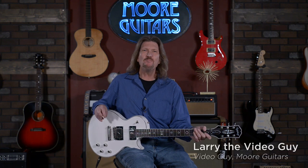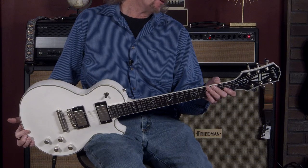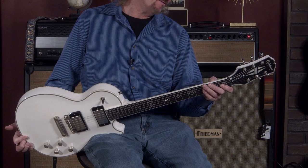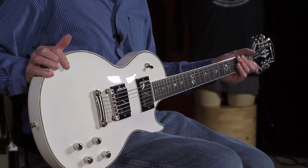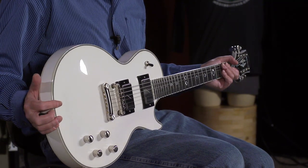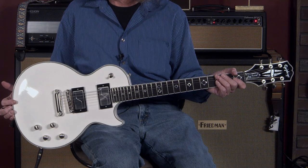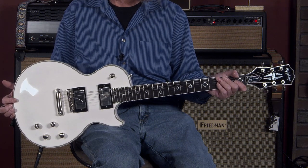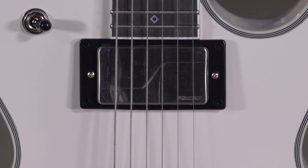Hello friends, welcome back. It's an exciting day here at More Music and More Guitars — the launch of a new Epiphone, and a fantastic one from what I can tell so far. This is the Jerry Cantrell Les Paul Custom Prophecy. Man, a gorgeous guitar — just check this out.